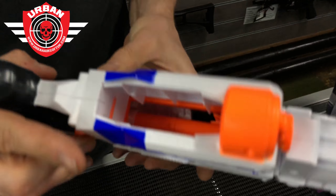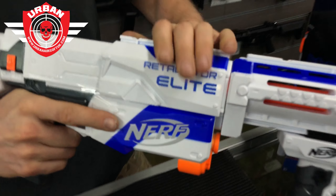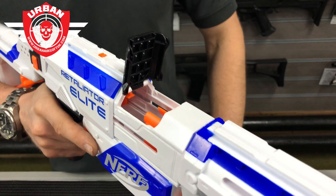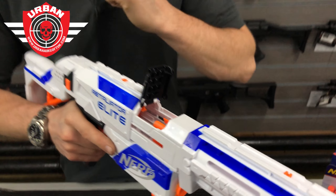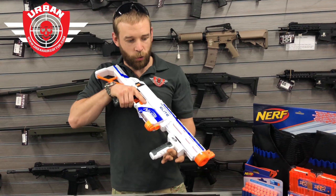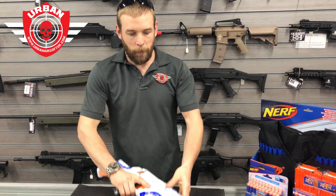A couple of other features: you can see the magazine catch operating on the inside. When you rack it back you've also got the jam door — so if you get any jams you can clear those and get back into that firefight as quickly as possible.